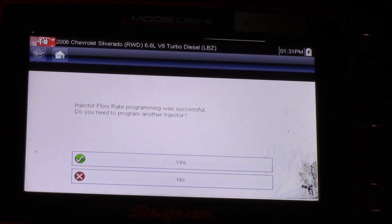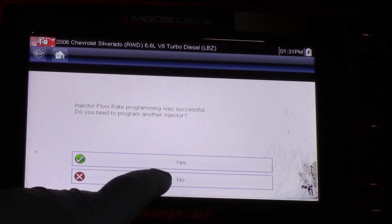Injector flow rate programming was successful. It asks if I need to program another injector — in this truck we're just doing the one, so I hit No.